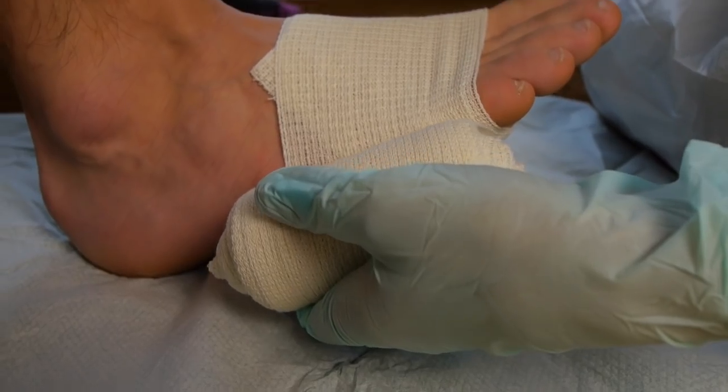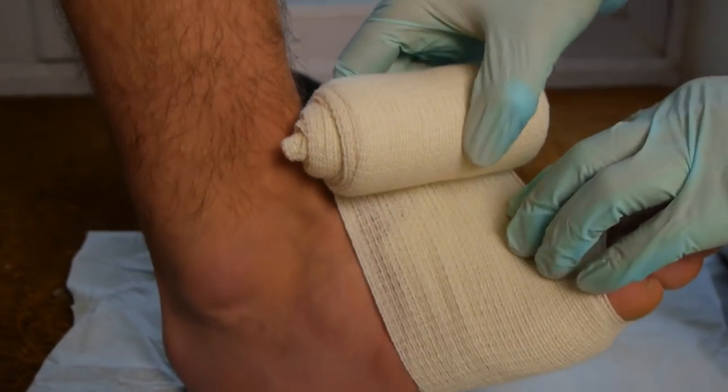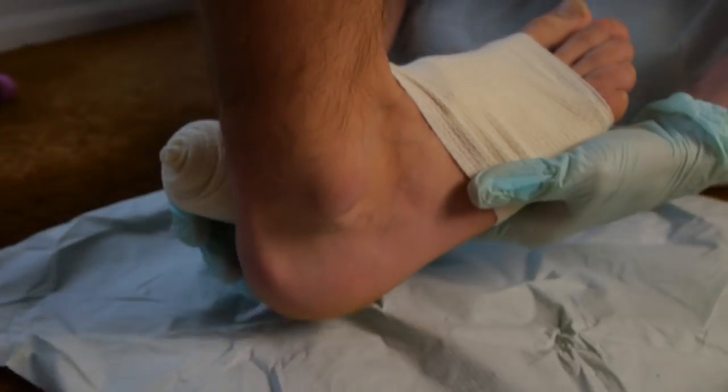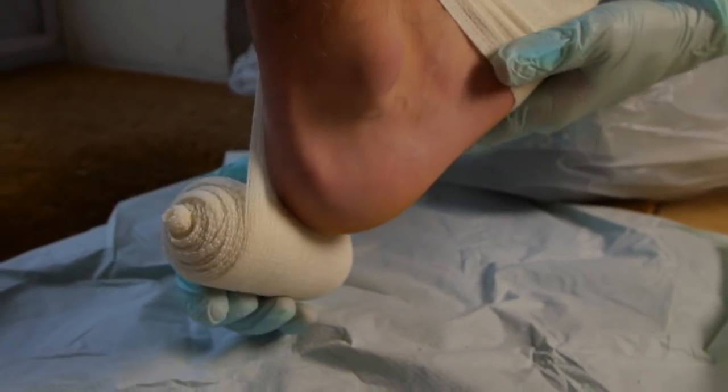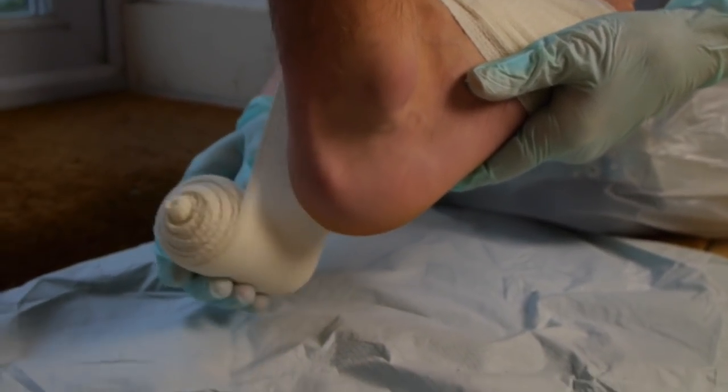When bringing it up the second time, you then want to unravel the bandage directly across the foot and then raise your foot over the heel, about a third of the bandage under the heel and two thirds above.